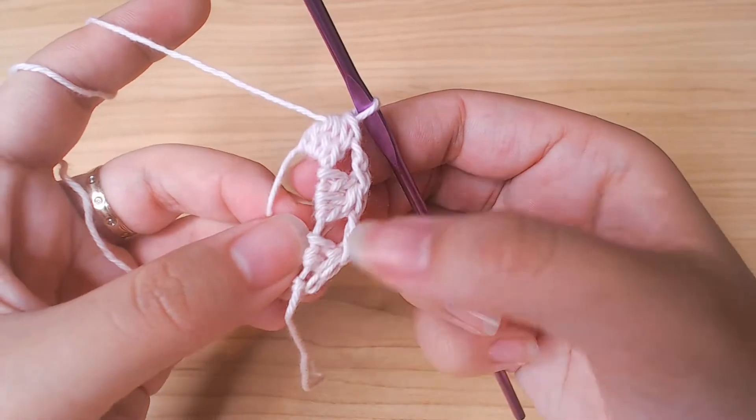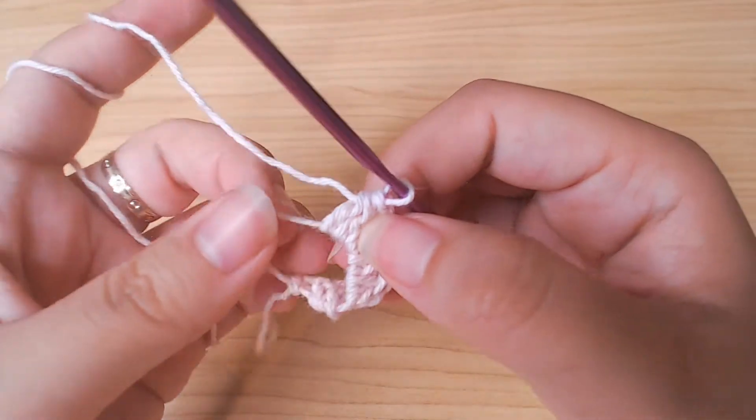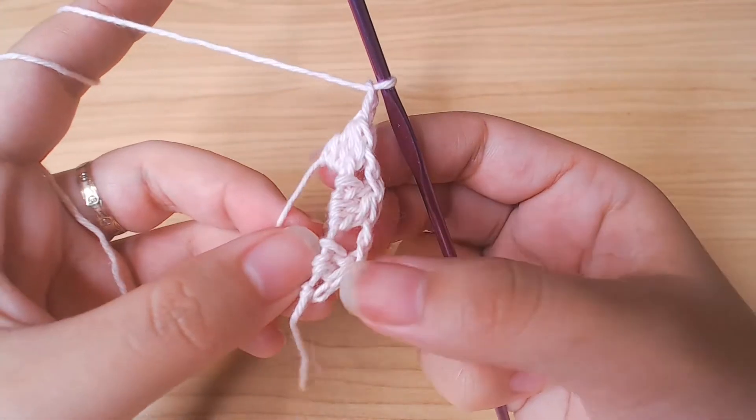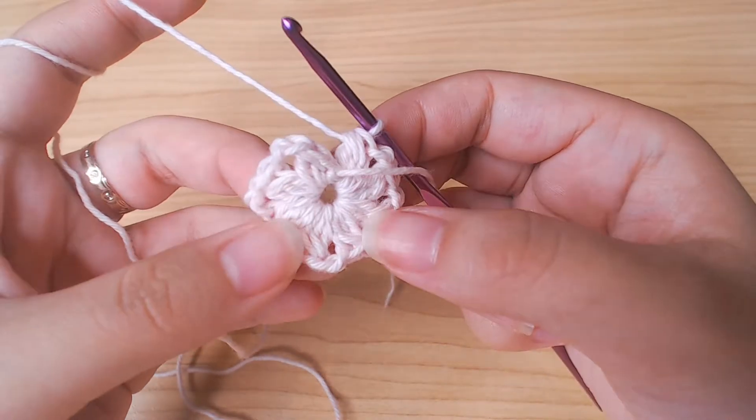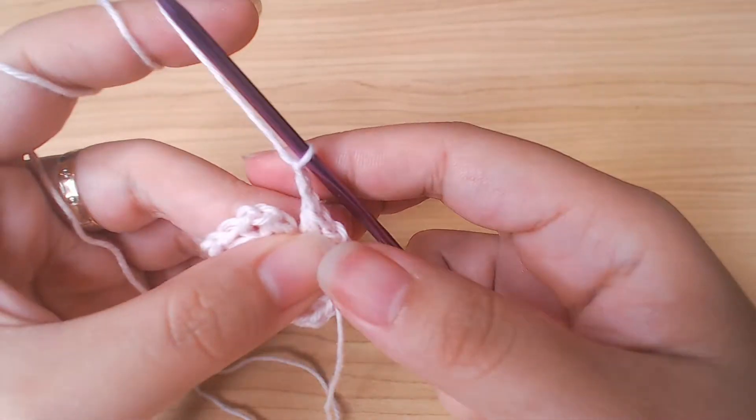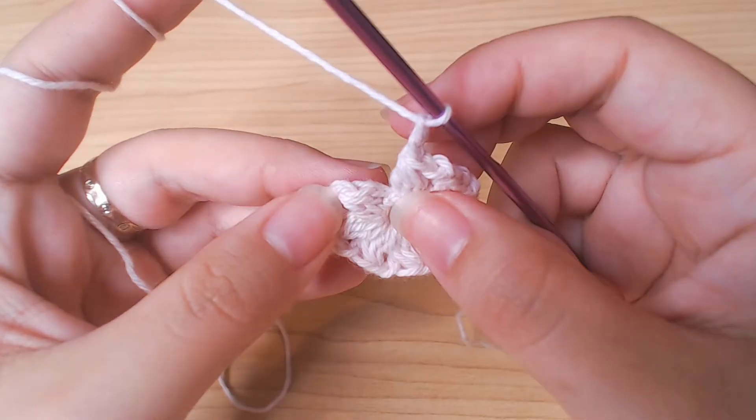Now we have 3 little sections here. We're gonna continue with this pattern. When you have 8 of them, chain 2, slip stitch into this stitch here.